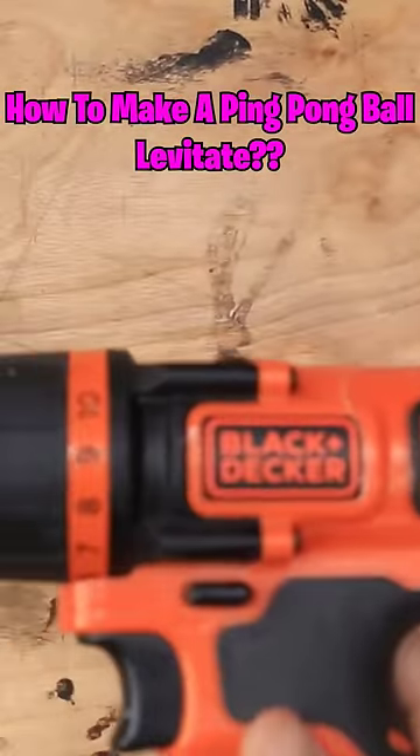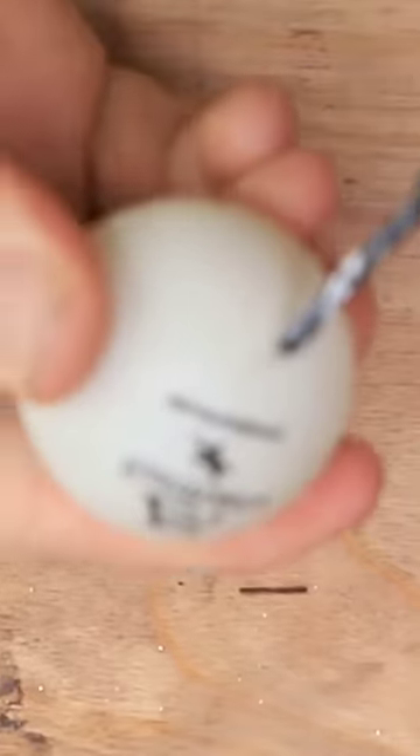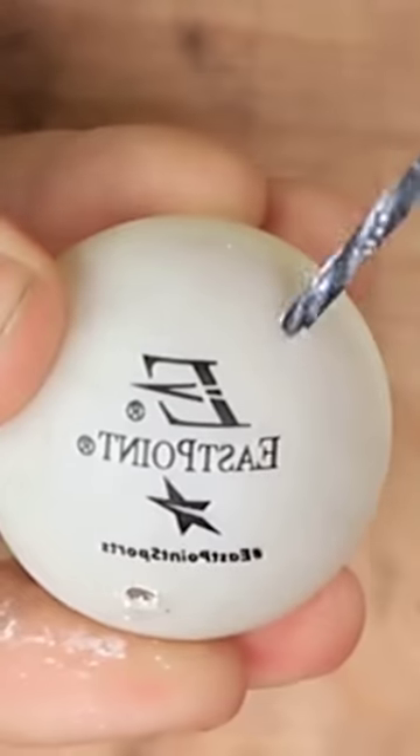Here's our ping pong ball. Let's go ahead and make a hole in it really quick. Here we go. Let's hope I don't mess this up. So far so good. Next side. Okay, not bad.